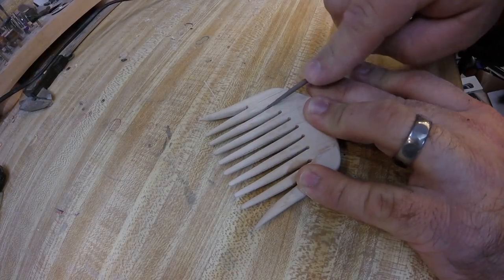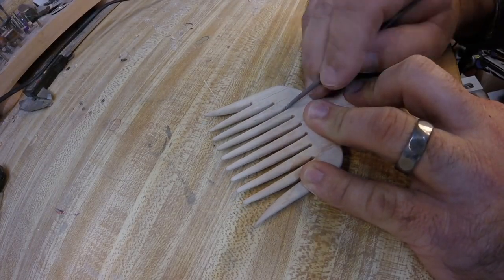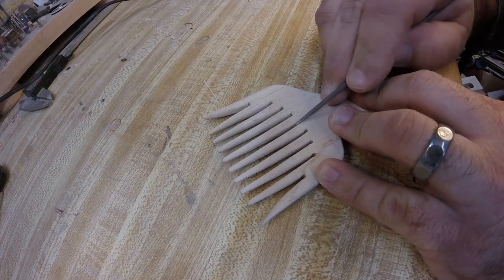I've found that by filing in between the top of the teeth, it greatly reduced the chance of snagging your hair in there.